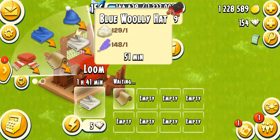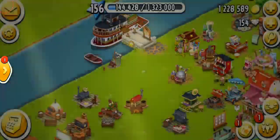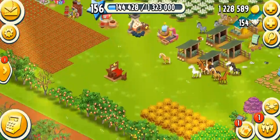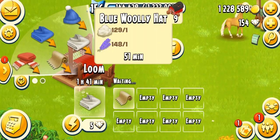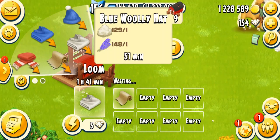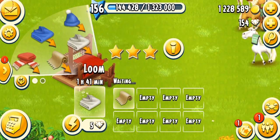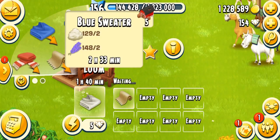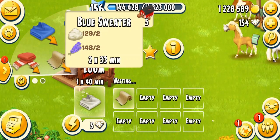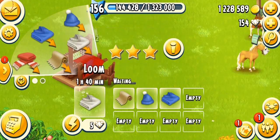The next product is the blue woolly hat, requiring one wool and one indigo — both very simple ingredients you can easily find in the paper. Woolly hats are asked in boats in major quantities, so make sure you keep at least 10 if you're a high-level player, or five to six otherwise. It unlocks at level 19 and takes one hour, or 51 minutes on a fully mastered machine. The next product unlocks at level 20, needing two wools and two indigos, taking three hours or 153 minutes fully mastered.